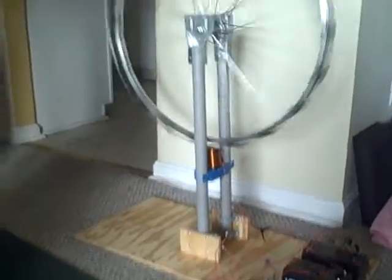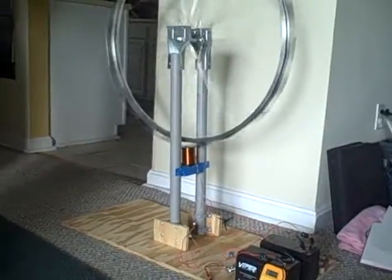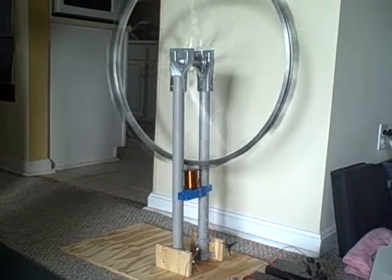Hopefully it'll start to kick up a little bit. Notice I didn't push it very hard, and it's starting to pick up some speed now.